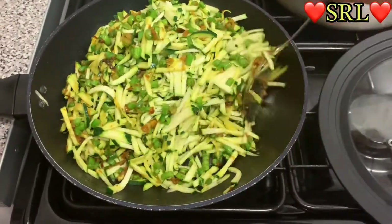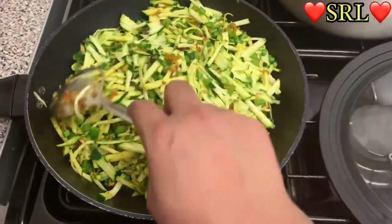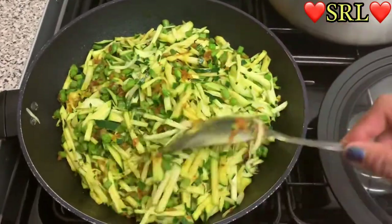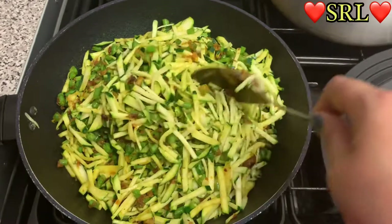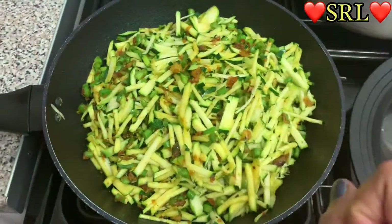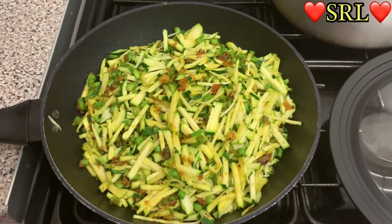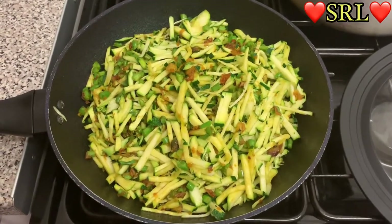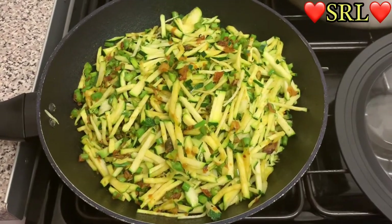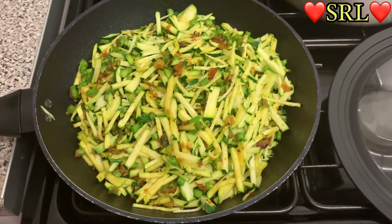This is the first time I'm doing this combination — normally I cook just courgette on its own. But my husband bought four packets of runner beans, and if you watch my other videos you'll know I experiment with food and most of the time my combinations work really well. I'm hoping this one does too. I'm going to cover this up for about seven to eight minutes.